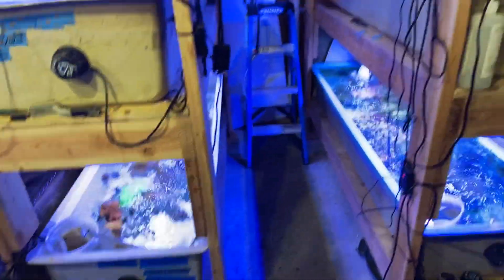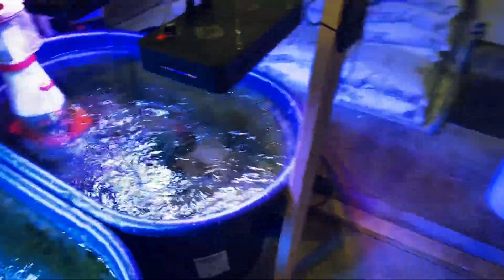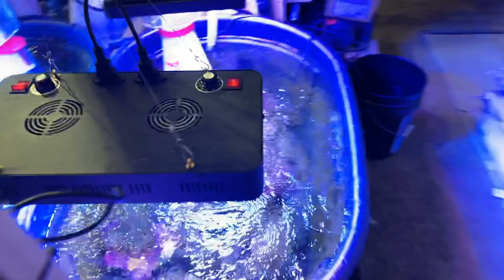This is my lab in the back where we quarantine coral. Six vats of coral here in quarantine. This is my home.